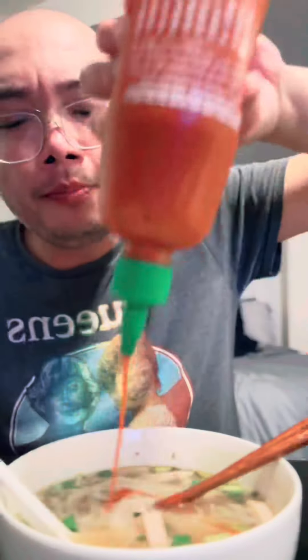Let's add some stuff. I like a little black pepper. That's what I'm talking about. Mmm, a little piece of beef. The bun bo hoi — mmm, that really hits the spot.